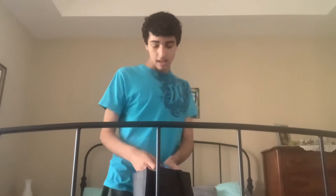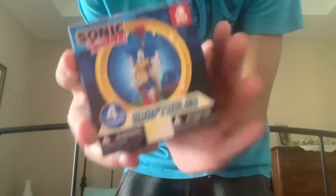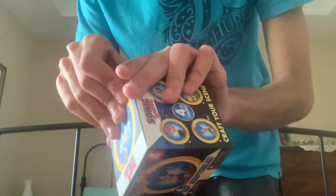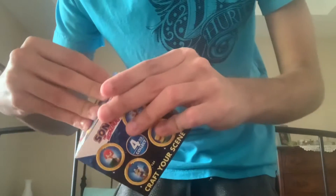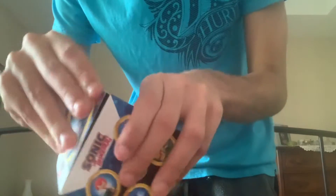So I got some stuff that I want to unbox on my channel today — yes, this is another unboxing video. The first thing I got was this Sonic craftable from the 30th anniversary. It's really cool and I really like it. You guys know I'm not obsessed with Sonic — but kind of am now.